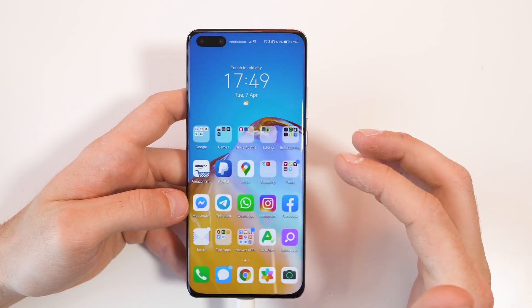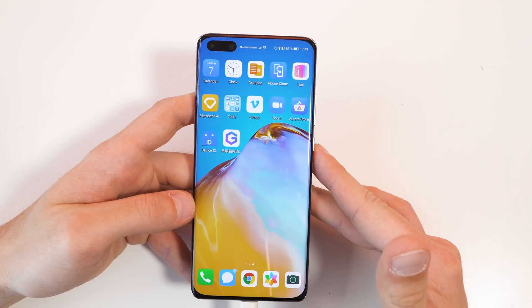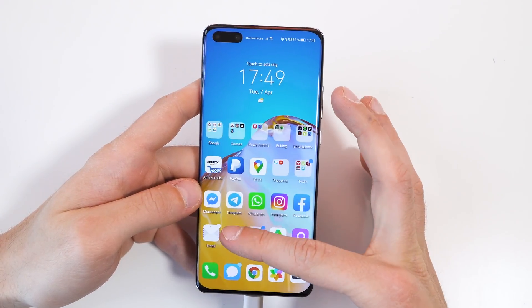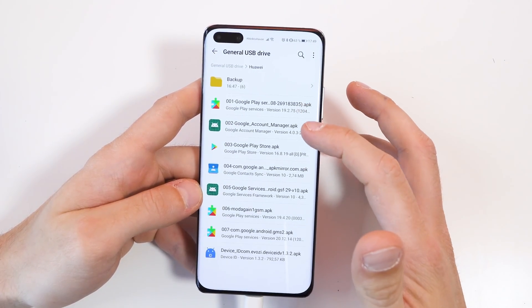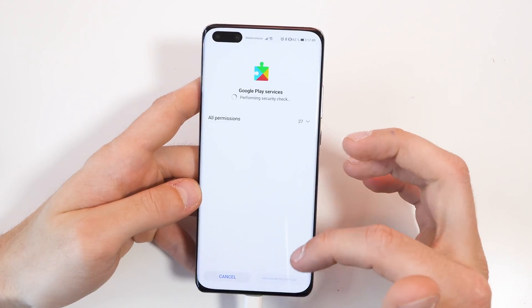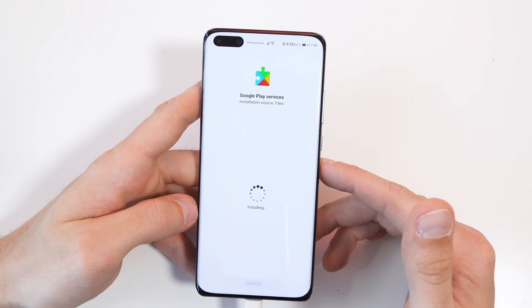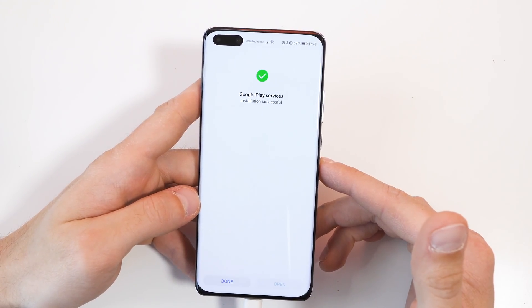If you now go back to your home screen, you will see that app with the G logo on there. But don't open this application yet. First of all, go to the file explorer back again and install the first four APKs. So we have the Google Play Services which you have to install. Just wait until the installation is done — it can take some time depending on how fast the USB drive is.